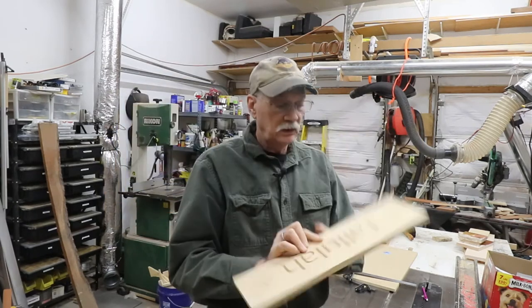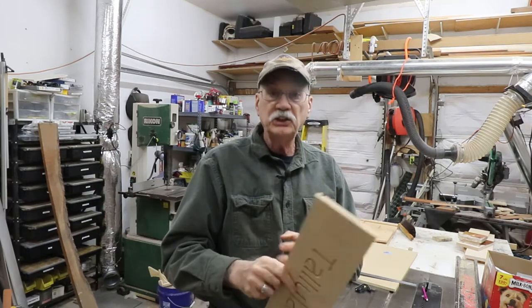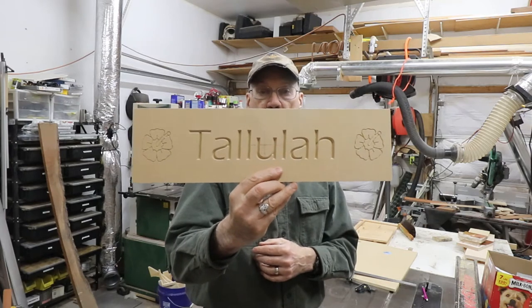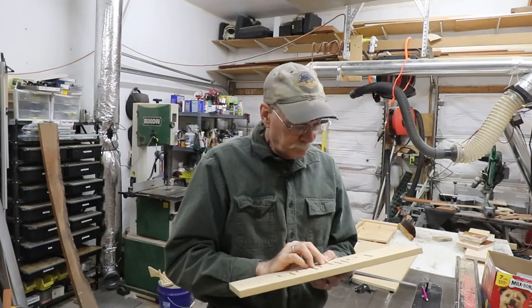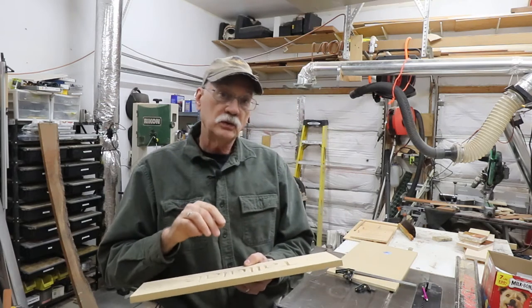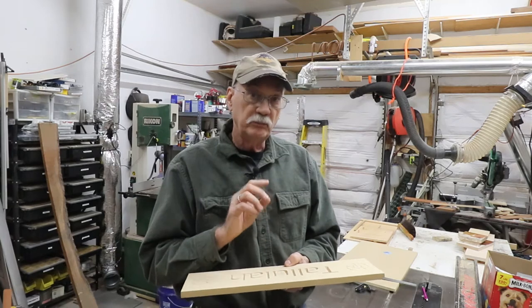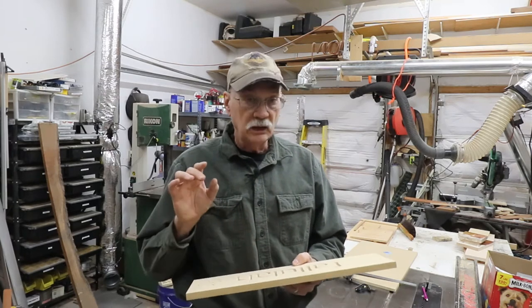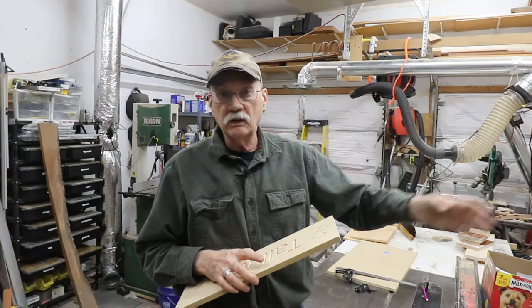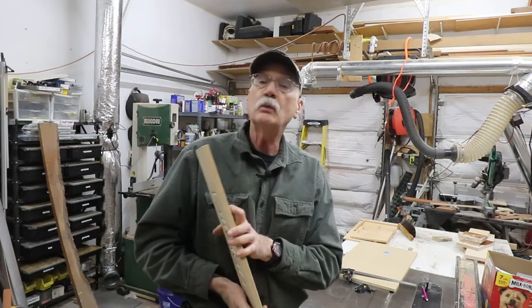I think we're doing good. I don't know what's going to come out first — the sign or the video — but she knows what's coming, so it's not like I'm going to surprise her. CNC at its best. So the next thing is to get the final piece of wood, mill it to the sizes I want, and then cut it. I know the TAP file is going to work fine, so let's cut some real wood.